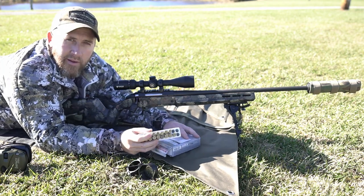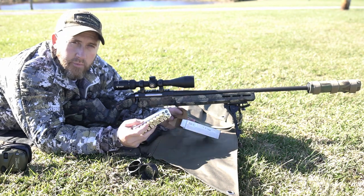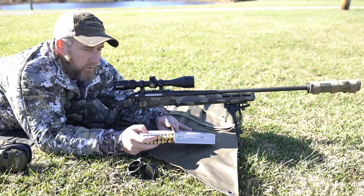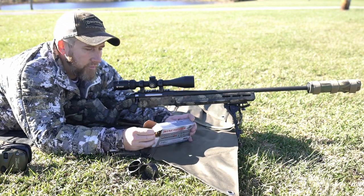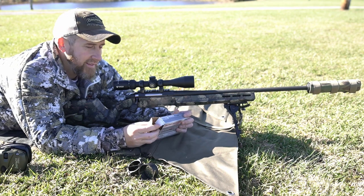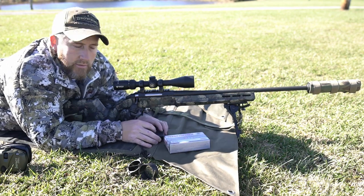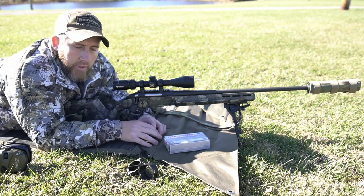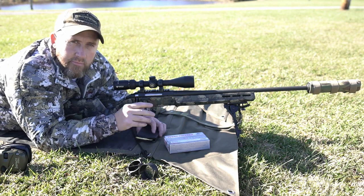Appreciate you guys being along. Looking forward to getting out and not only killing more coyotes but hopefully killing some more in the daylight on video this year. Self-filming coyote hunts in the daylight by yourself is a little tricky, but it's a lot of fun. I'll get out, give her hell, and try to get some on footage for you guys. If you guys have any questions with this setup or anything in general, comment down below. As always, happy hunting, be safe — we'll see you on the next one.